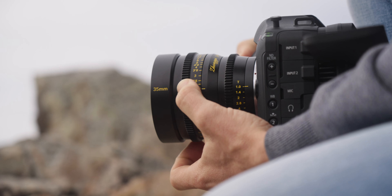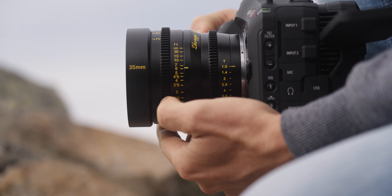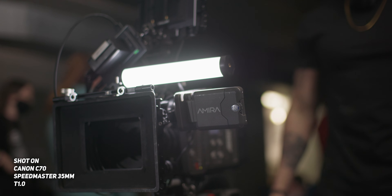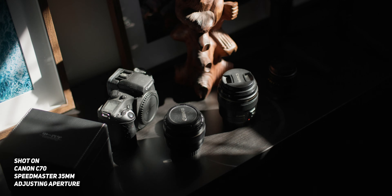The focus throw on this thing is nearly 180 degrees, which is really good, and it's also really smooth. Plus having a de-clicked aperture means you can actually change the aperture while you're filming and it's not as noticeable in the final image.